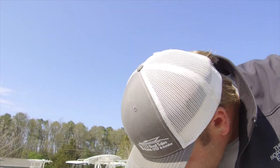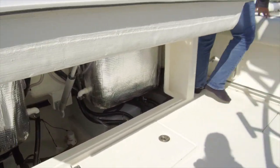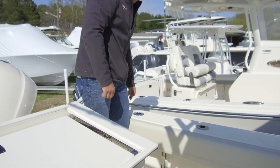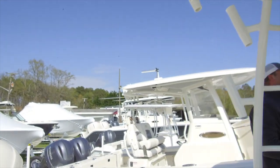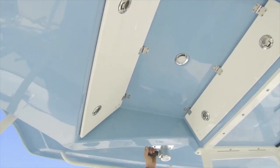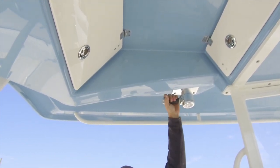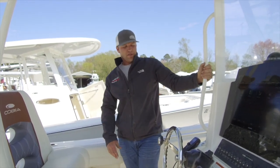Moving back up, under our starboard covering board we have our fresh water spigot. Under our port covering board we have our raw water spigot. And then up top here we have a shower — twist it to operate. The switch must be on for any of that to work. In the hardtop, a couple things to talk about — outriggers. Flip that lever up, twist the handle, and then rotate out. They will lock once they're out. Flip the little lever back down to lock it. With that said, we're done on the top sides — we're going to hop down, go over a few things on the engines, and we're about wrapped up.